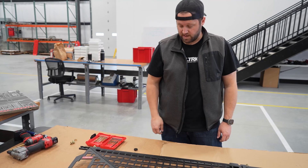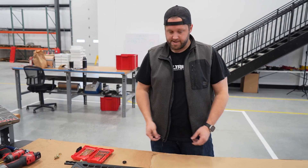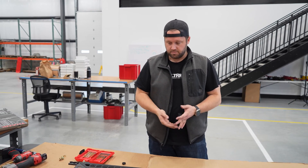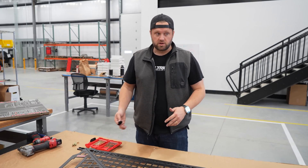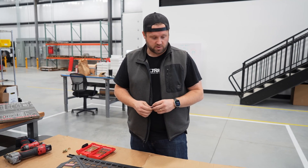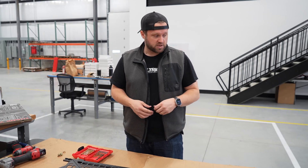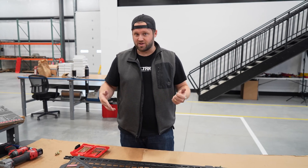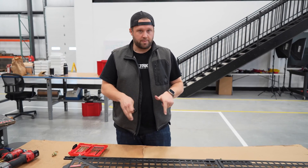We basically just need to wait for final dimensions or 3D scans to dial these in and send them to production. Like we had with the Broncos and the Rivian, we have a very early Cybertruck reservation — I was hitting refresh during the launch to get it in. Hopefully we'll have quick access to a truck to wrap this project up, and if not, we have a lot of other customers and friends with reservations.